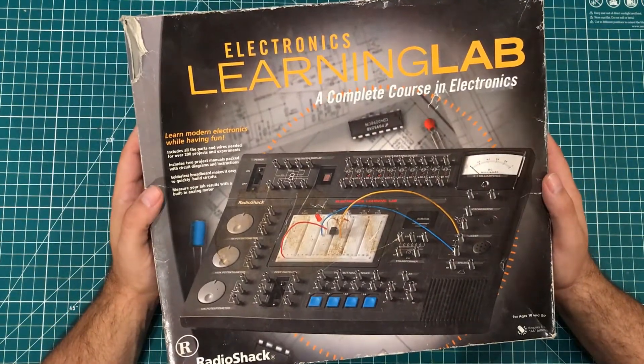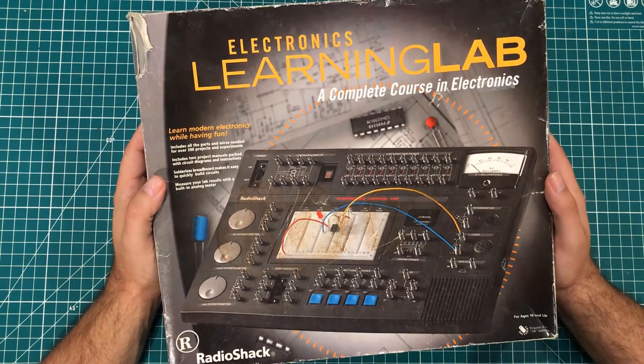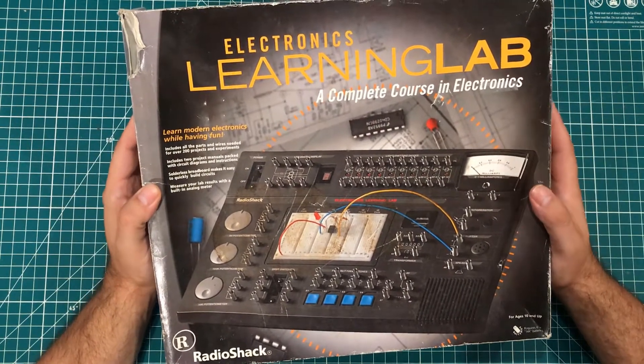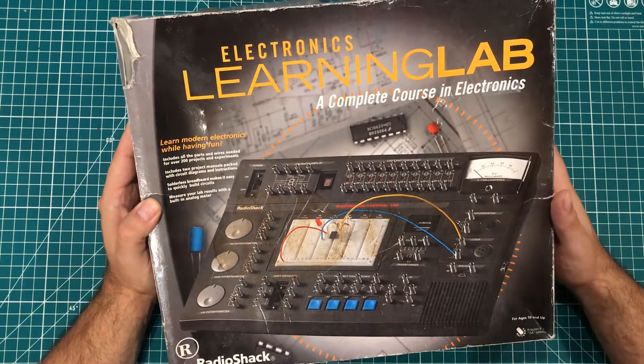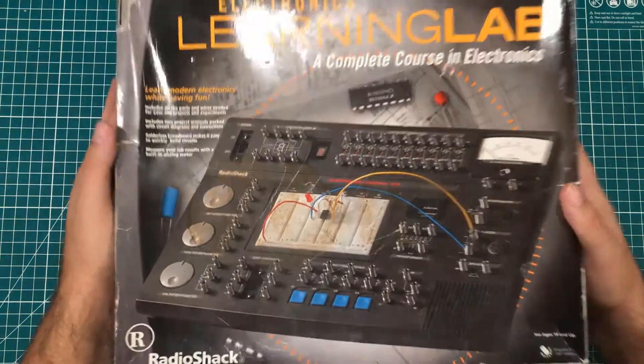I do not have an actual electronics background for as much Arduino stuff as I do — I'm kind of fudging it as I go along. I'm interested in playing with some of the things in this kit, and then maybe I'm thinking this thing could make an interesting prototyping station. So without further ado, let's open it up.